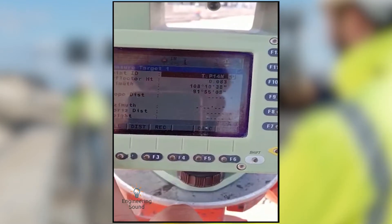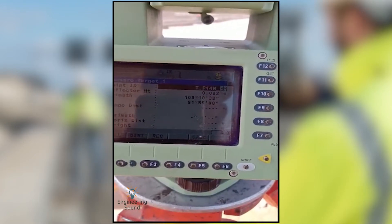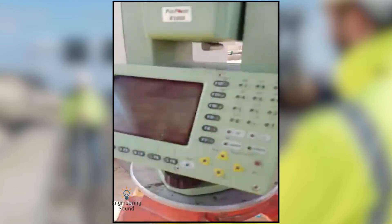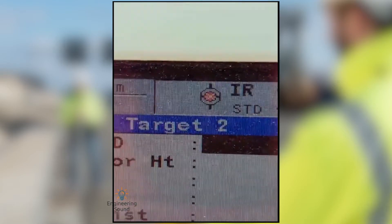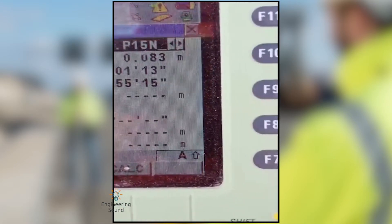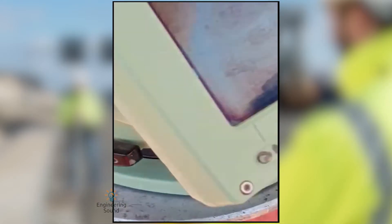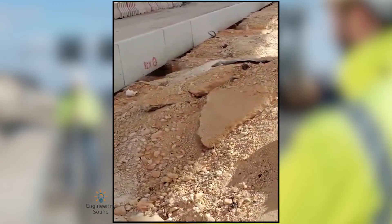From here you can see your prism and target it well with your crosshairs, then press All. One observation is already done. We will send our helper to the second point to pick the second target, and search for your second TP. Now we will take the observation from this one and see how much the correction errors are in easting, northing, and elevation.